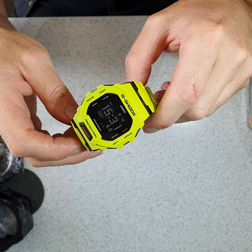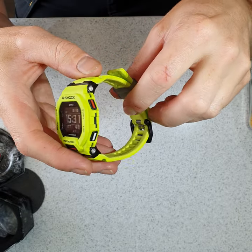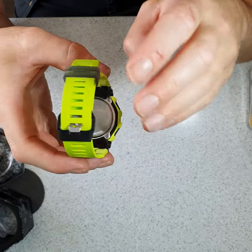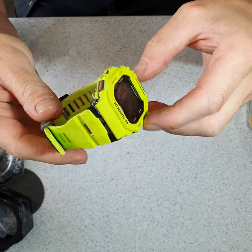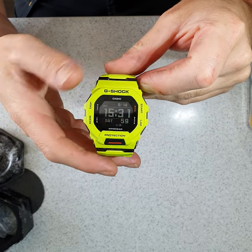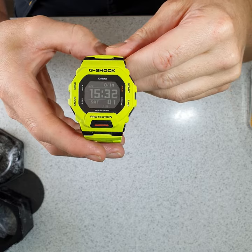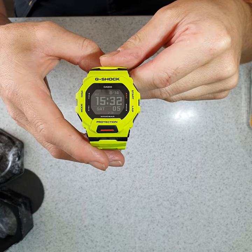That's a very quick overview of the watch. I actually do like this colour, I like the form factor of it, and I'm really impressed with it. Any questions, make a comment below and I'll do my best to answer them for you.